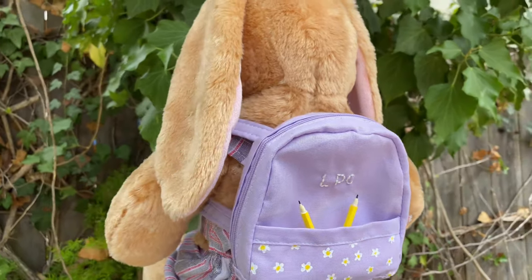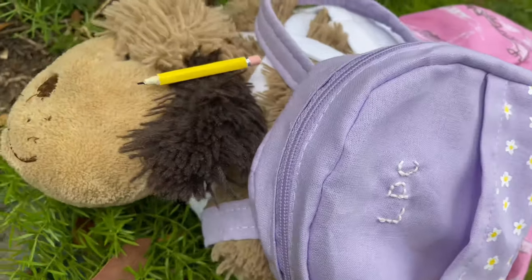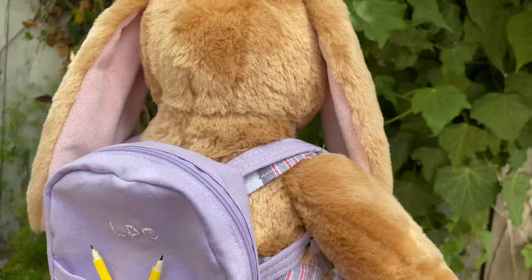Hey everyone! I don't want to stress anybody out if you're watching this during the summer, but today I'm going to show you how to make this backpack for a stuffed animal. Now let's get started!